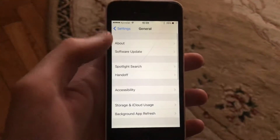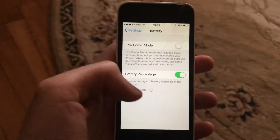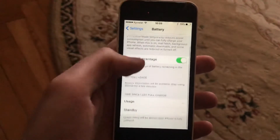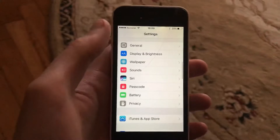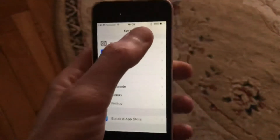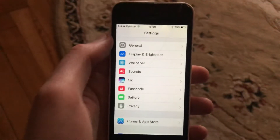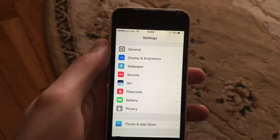You can also check your battery by going to the Battery section in Settings. There you can see how much battery life you have left. It could be a problem with your battery itself, and you may just need to replace it.